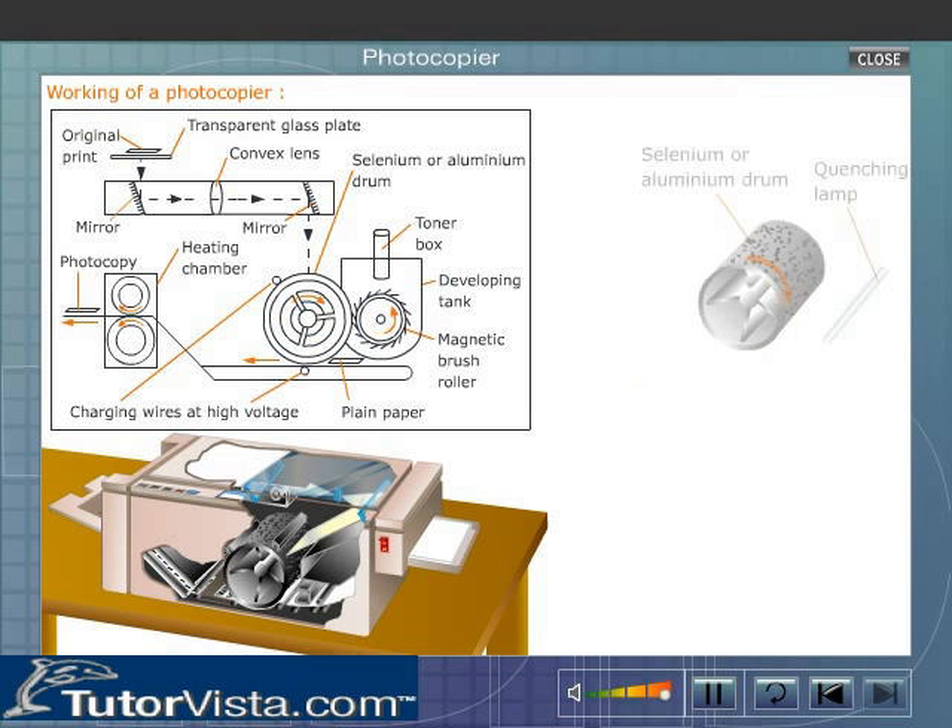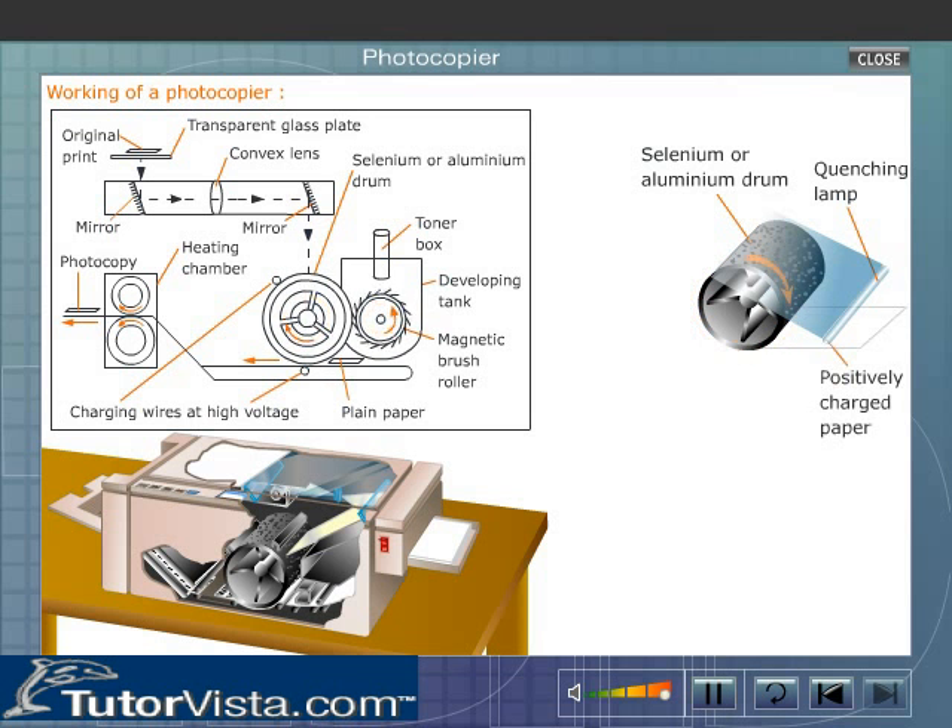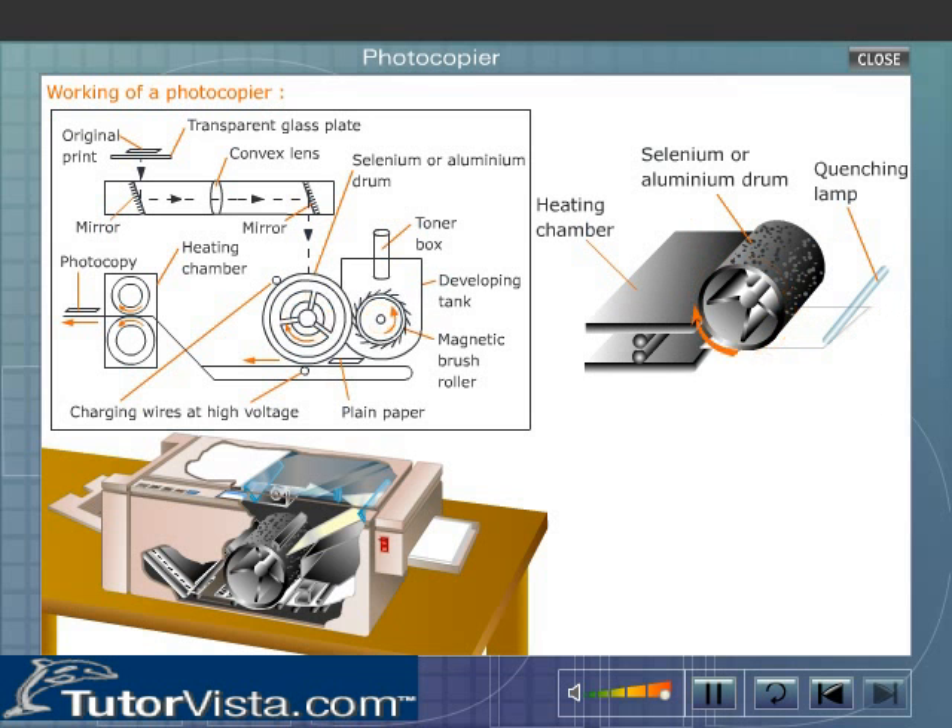The quenching lamp near the drum illuminates the drum and dissipates the positive charge on it, thereby loosening the toner particles. When positively charged paper comes in contact with the drum, the negatively charged toner particles get attached to the paper. This paper then passes through the heating chamber.